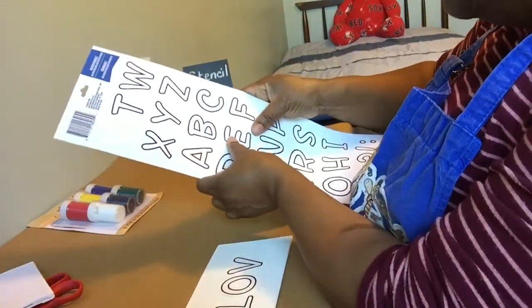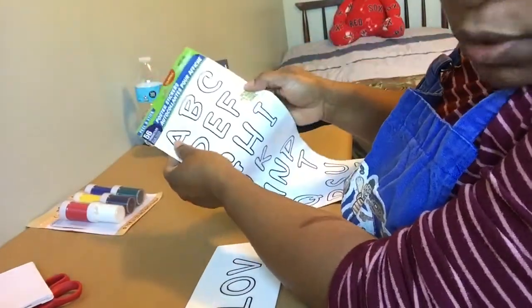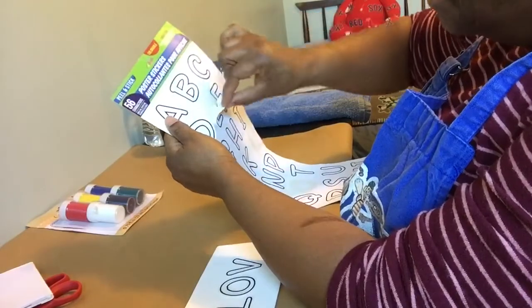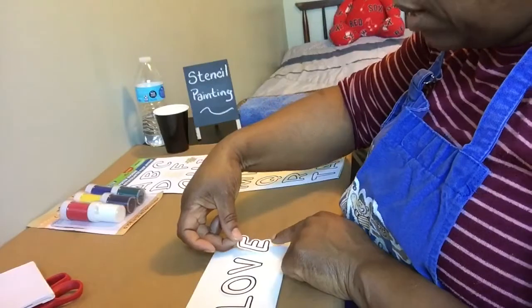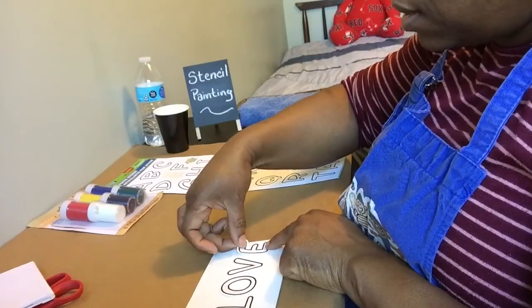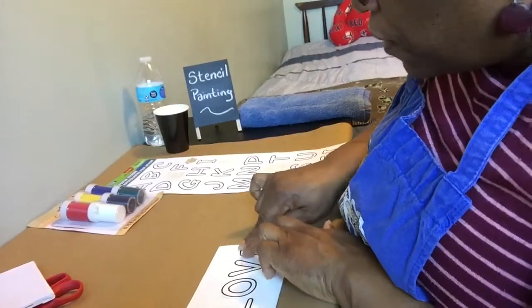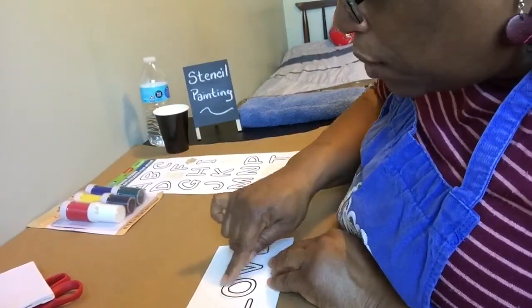I ripped it — I need to take my time. I have another one on the back, so you won't do what I did. Take your time taking them off; it can be kind of tricky. I put my E right there. That looks pretty good. Make sure everything is nice and flat on there — I don't want paint going underneath it.